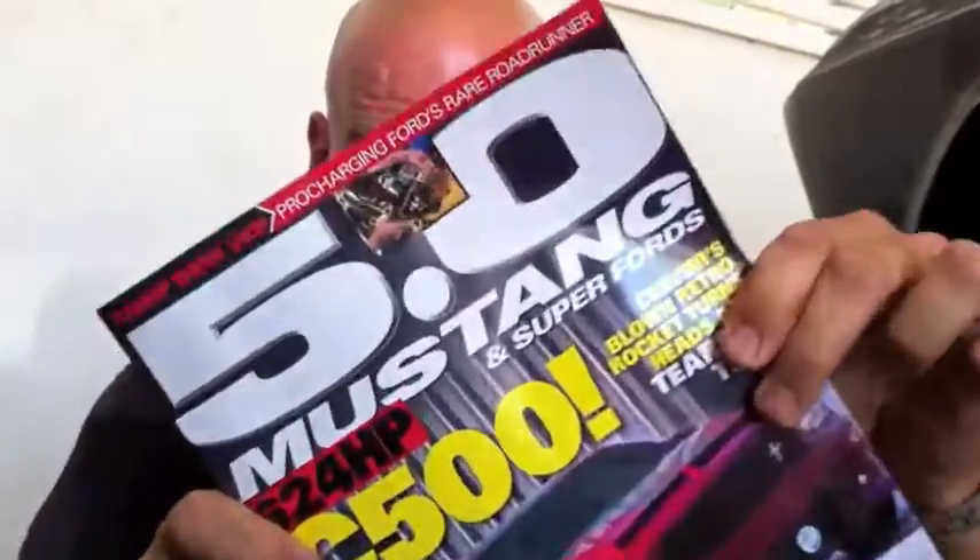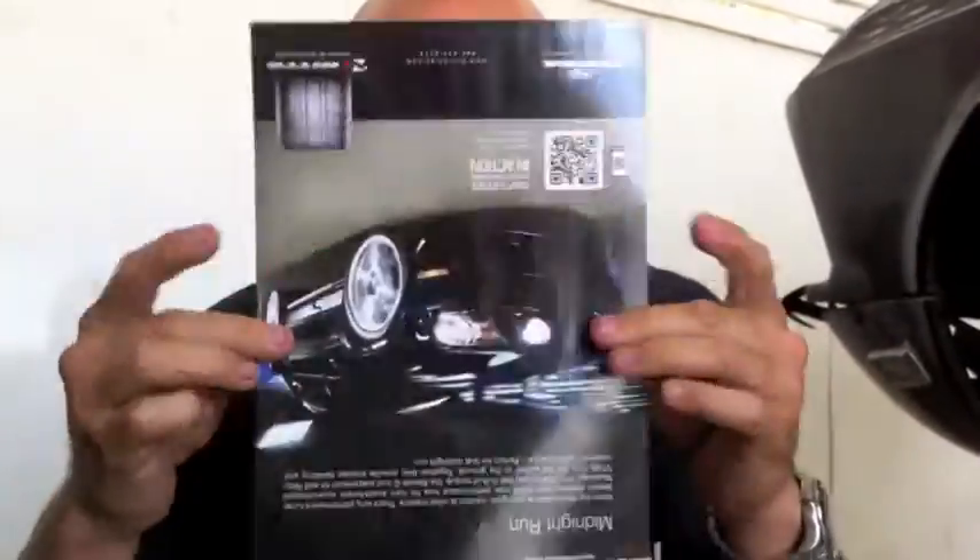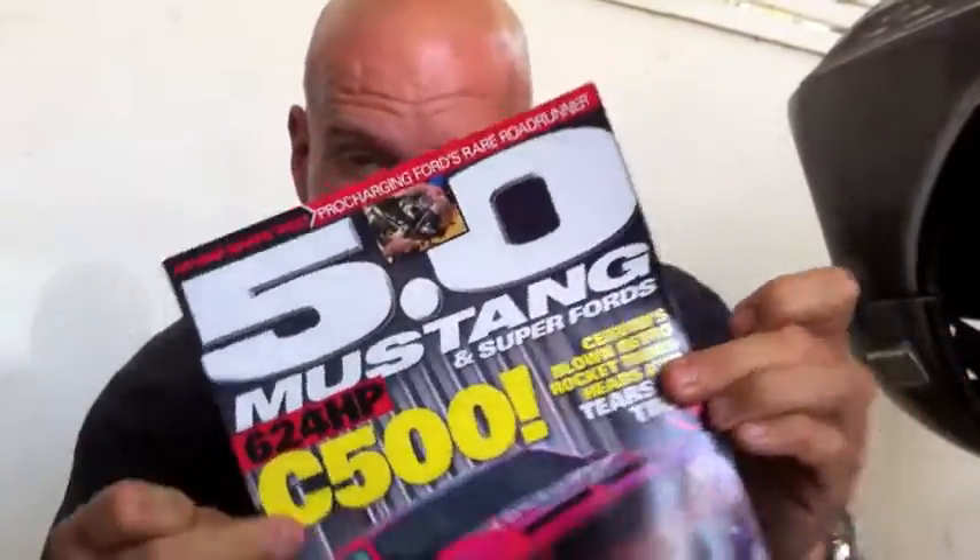Just had to say that as we're working on Jeff's car. Come on guys, it's time for an article on us. 5.0 Mustang Medic, it's time to give us a call. We're ready to talk. Talk to me, William — I know you've got a contact over there. Make it happen.